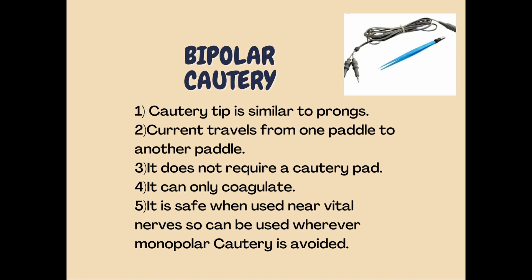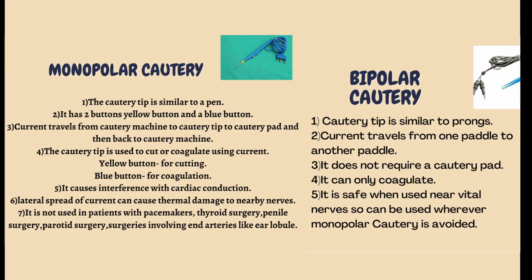To summarize the difference between monopolar and bipolar cautery: a monopolar cautery is like a pen, while a bipolar cautery is like prongs. In monopolar cautery you can either cut or coagulate, whereas in bipolar cautery you can only coagulate.